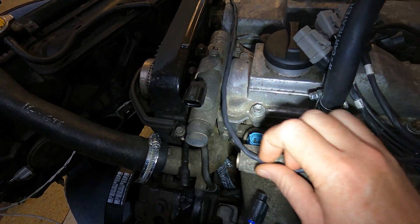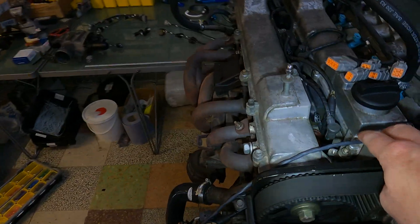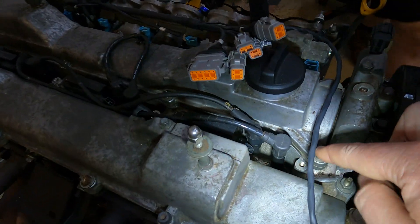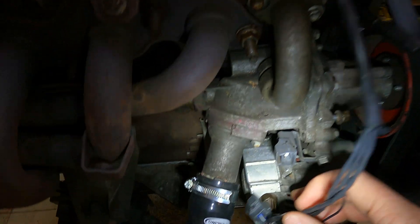The harness is going to carry on along here over the top through the gap over there. Now this is going into a non-VVTi engine, so you can see we've got no breakout here to go to the VVTi solenoid - so that's absolutely fine.